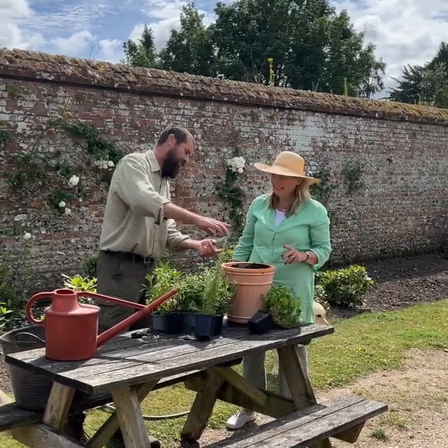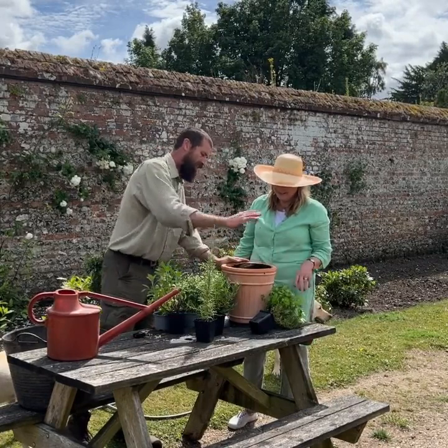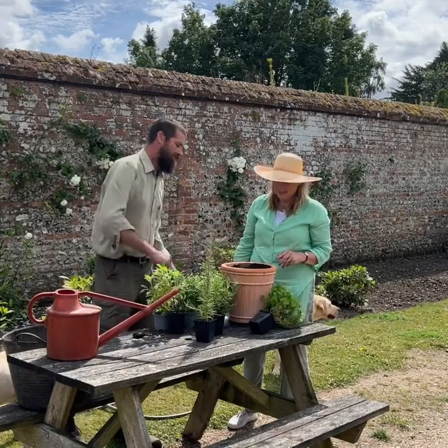As we plant the plants in, we can firm the compost down as we plant. You'll be left with the compost level just a bit lower than the lip of the top of the pot, and when you come to water you've got that space to fill with water. Fantastic.